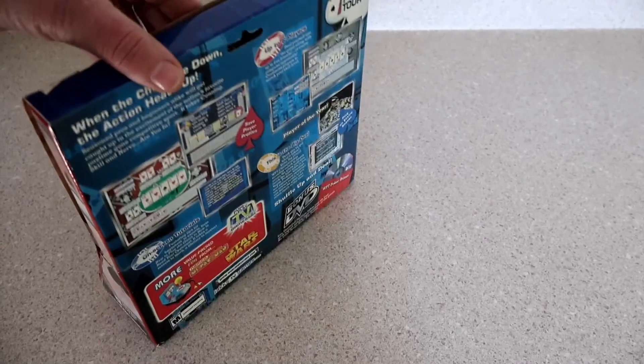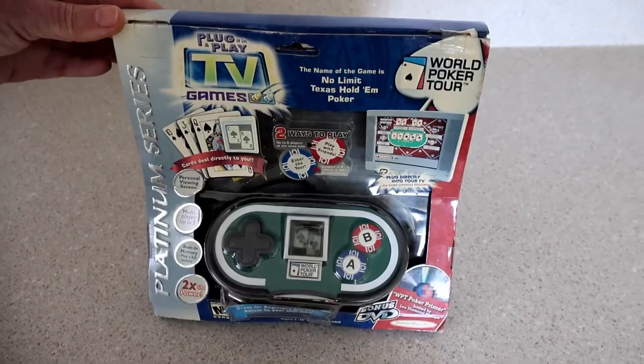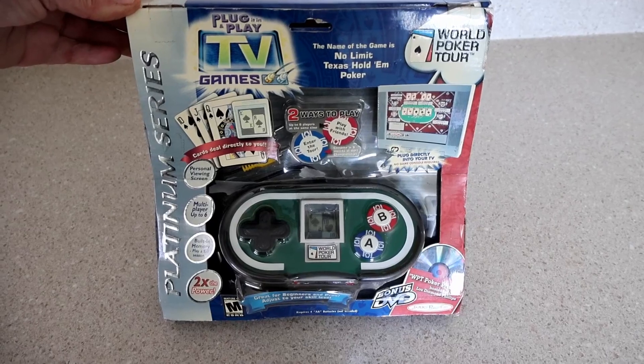This is the Platinum Series World Poker Tour TV game. The box is a little bit banged up, but that's not surprising considering it's about 20 years old. I was just thrilled that I could find one that's in new condition.